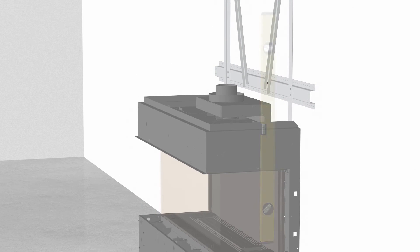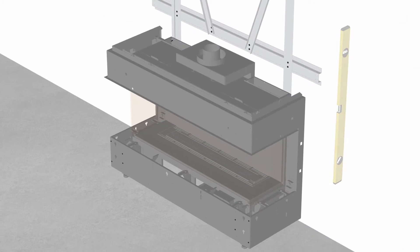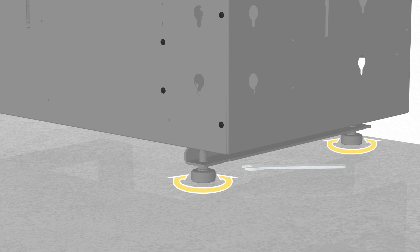It is also important to ensure that the wall behind the unit is plumb. You can adjust the height of the unit by rotating the four levelling feet using the supplied wrench.